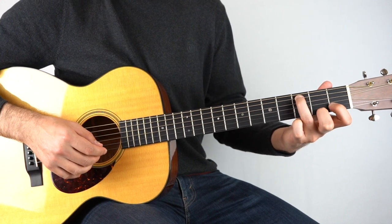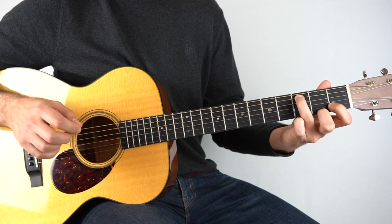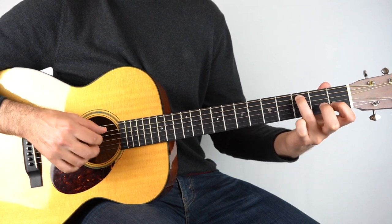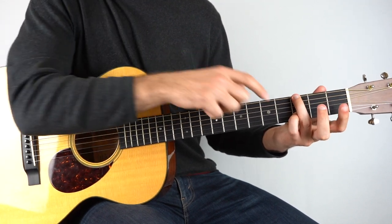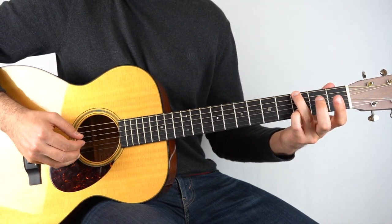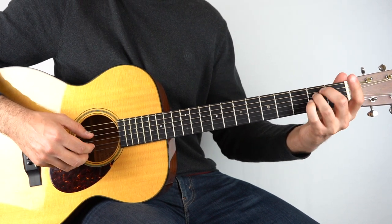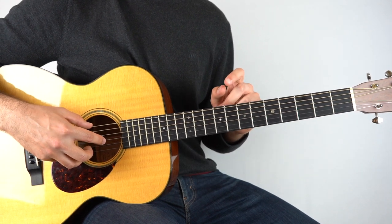And then what you want to do is pull off two to open on the first string — I use my middle finger for that. And then to a G chord: you want to play the third fret on the second string and the third fret on the sixth string together. Then open second string. And then it goes to an E minor chord — all you have to do is play the third string and the sixth string together open.